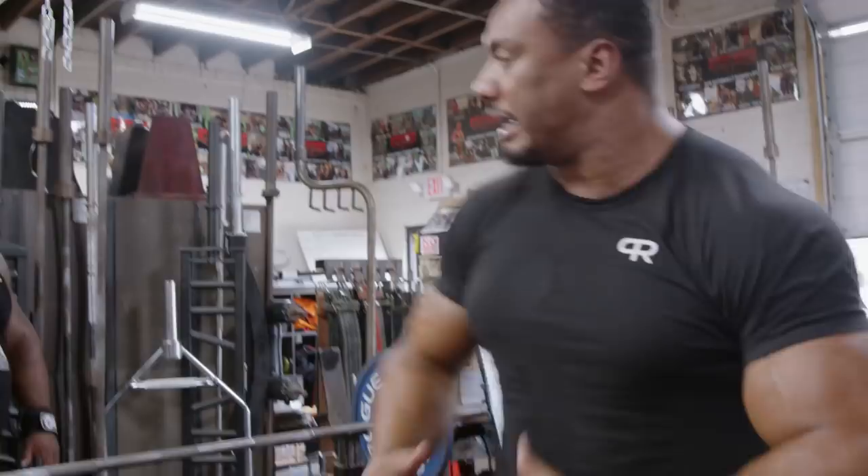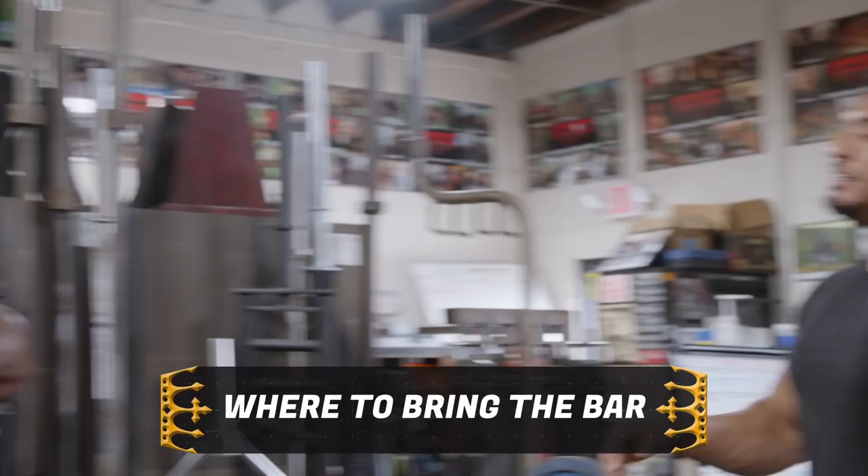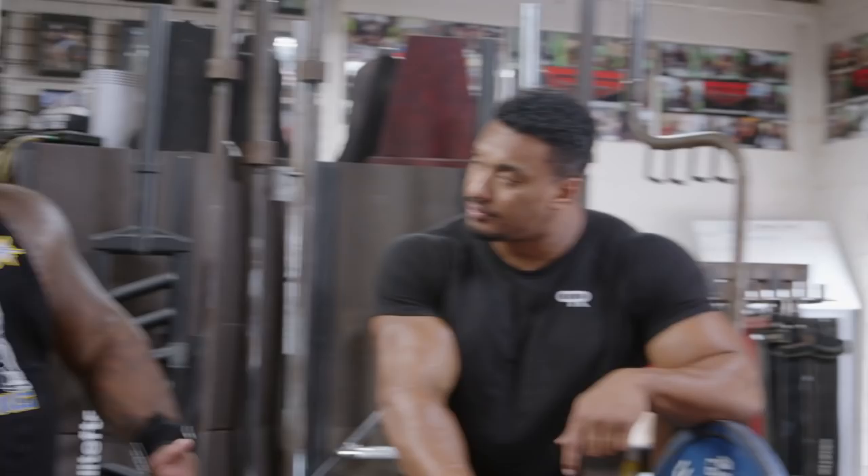One thing we didn't touch yet is where you're bringing the bar on your body. I bring it right on the sternum, right below the chest. Some people come down to the belly — I think that just takes you out of your normal bench technique. You don't want to come down too far. Find that sweet spot about two inches from your sternum. What do you prefer? Roughly sternum, maybe slightly lower — right below the nipple line, slightly higher than me.